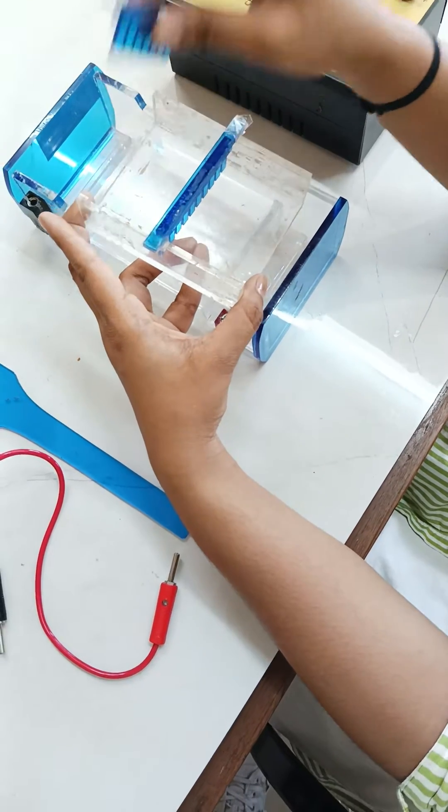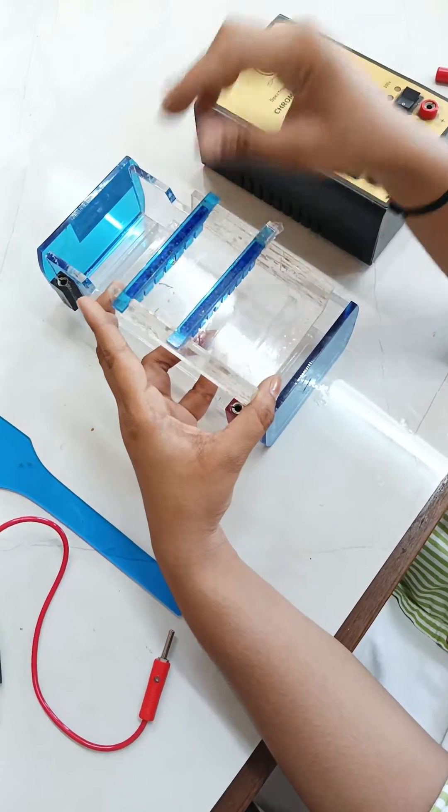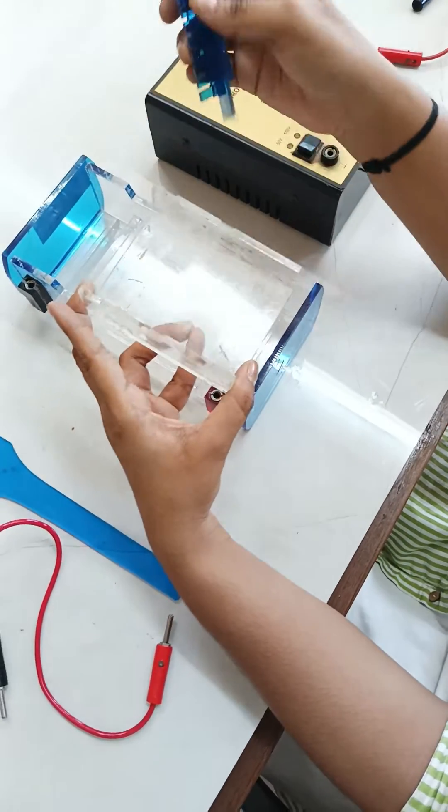Once the gel gets polymerized, you will remove the combs. So the steps are: place the combs, pour the gel, remove the combs once the gel gets polymerized. The wells will be formed.